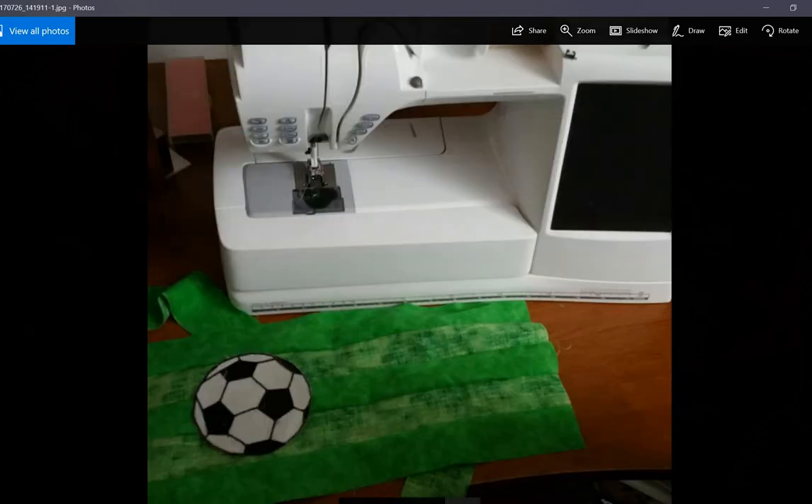This is my light box. In this picture I'm actually working on a soccer ball to make a pillow that is soccer themed for somebody. I'm not done with it yet, but I printed a picture online, traced it, and then cut the fabric to those shapes to make that. So that is my soccer ball in fabric that I used my light box to create.